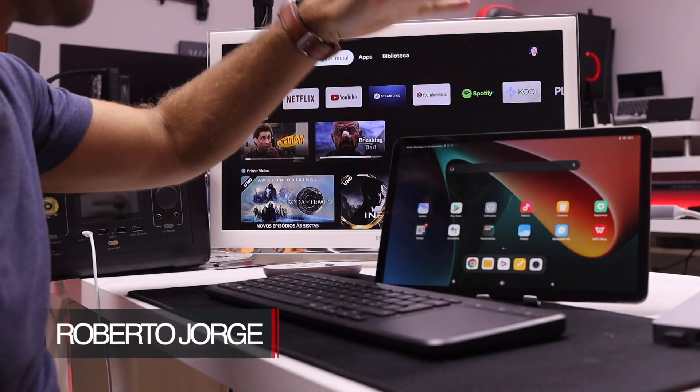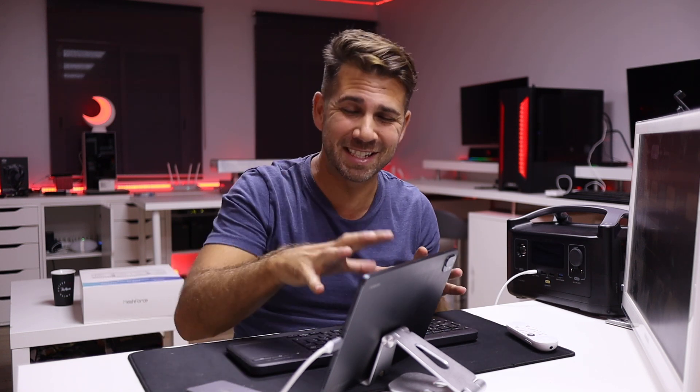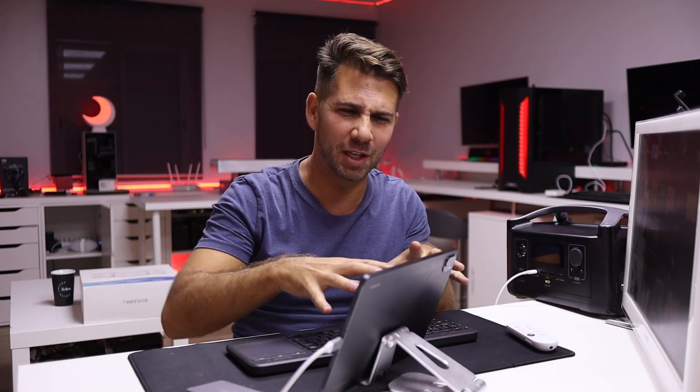Hey guys and welcome back to another video, hope you are okay on that side of the screen. Today once again with the Xiaomi Pad 5 — if you haven't watched the unboxing, I'll leave a link right over here. I'm almost finishing my tests to publish my full review, and my opinion so far is that this tablet is just awesome: build quality, the screen, the power that it has.